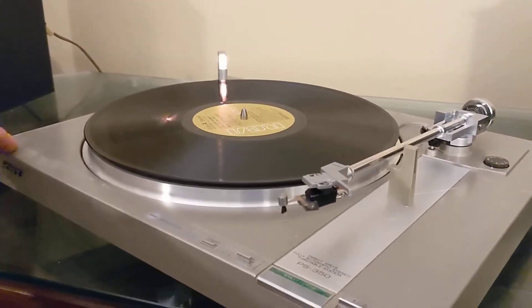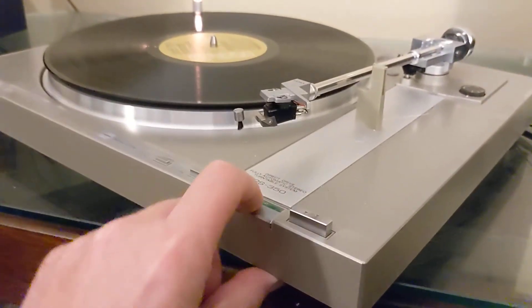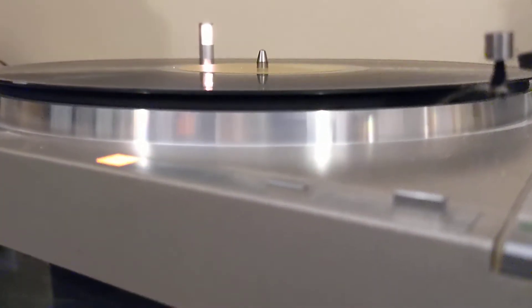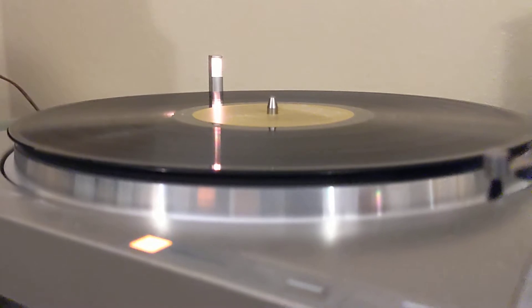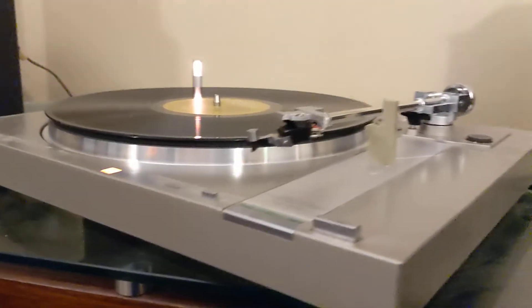Go ahead and power that on. As you can see, that light is on. Here's the start button. You'll see it's spinning. This is a little wobbly, and I'm not sure if it's from the slip mat or if the platter itself is what's creating the problem.